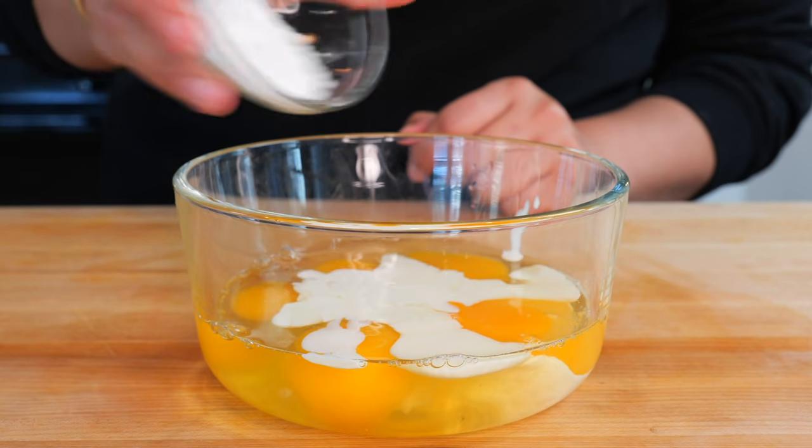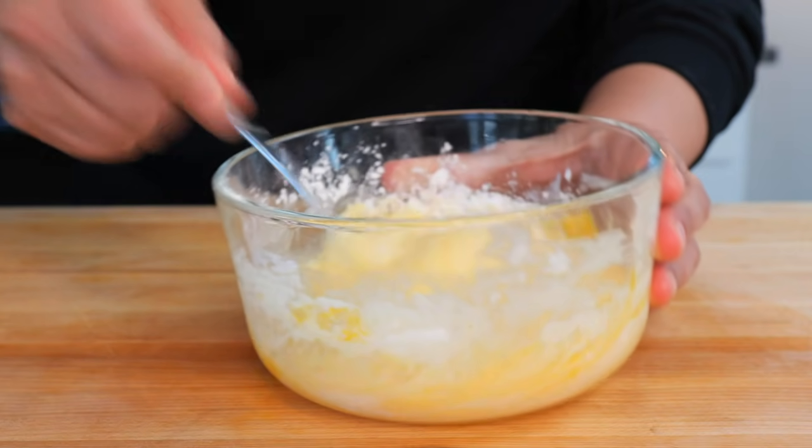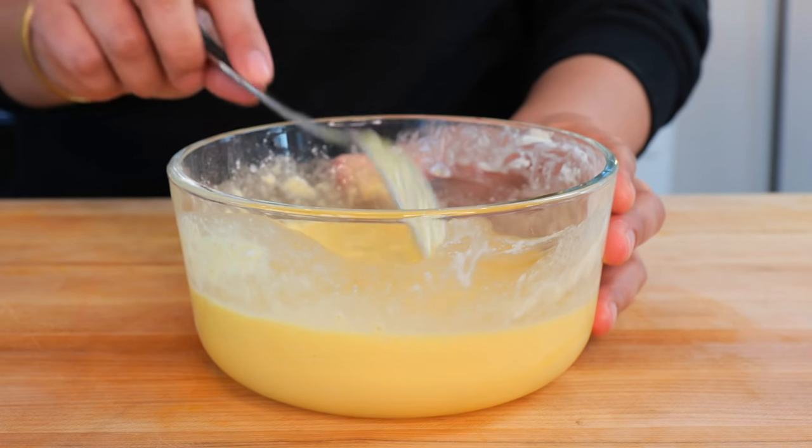Add heavy whipping cream and baking powder, and beat it well. Because nobody wants to be defeated at breakfast time. Once they're well combined, set them to the side.